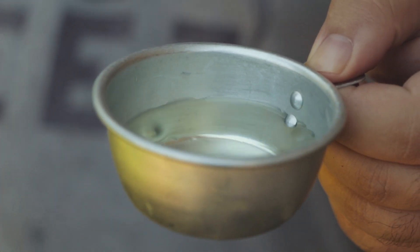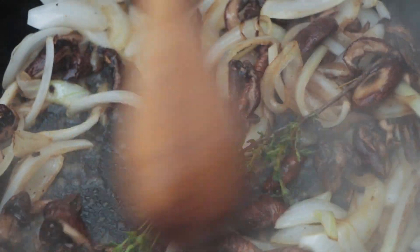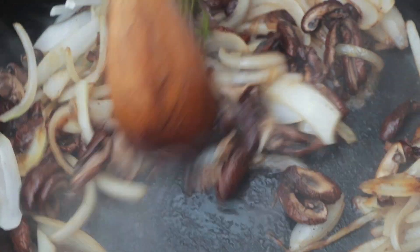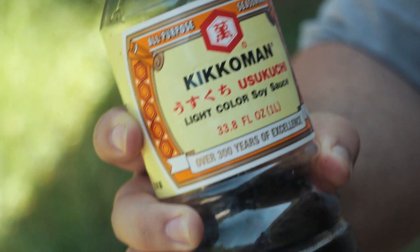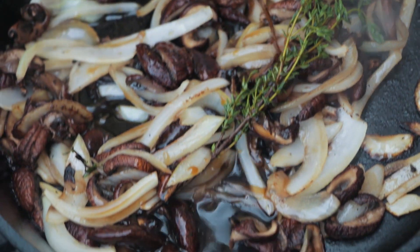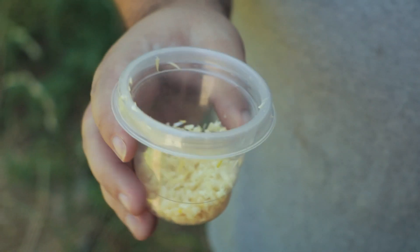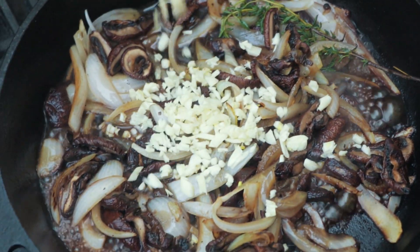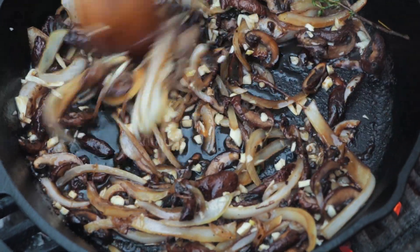I've got about a fourth cup of sake. You want to be careful when you add this — if you're working over an open flame, make sure you have it in a container, not straight from the bottle, because it could flare up on you. I'm going to let that cook down a bit, then season this with some Japanese soy sauce. It doesn't have to be any specific brand — just a little bit. Since we're working at really high heat, I'm going to add the garlic last so it doesn't overcook. You don't want that bitter garlic flavor.